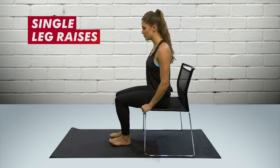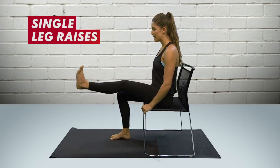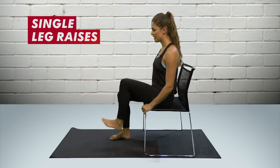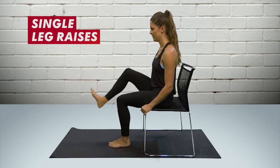Another desk fitness move: leg raises — either individual leg raises or both together. Take one leg up in the air, simply raise it off the floor, then kick that heel out in front of you so your leg is nice and straight. Maybe hold it for a couple of seconds, then bend the knee and drop it down again. Exactly the same on the other leg, or lift both feet up and down together.